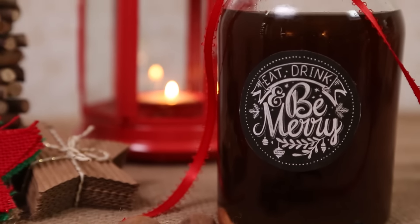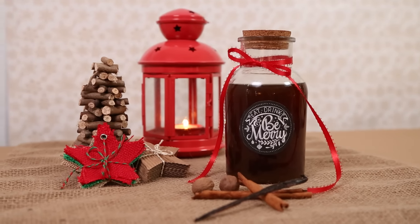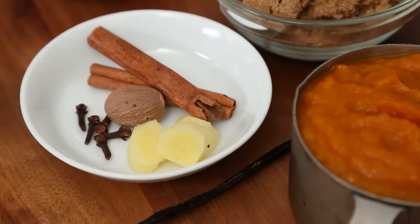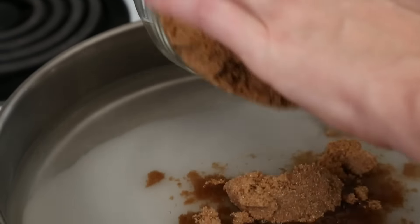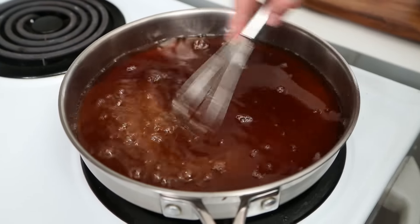Finally today we are whipping up a beautiful batch of pumpkin spice liqueur, and I have to tell you this might be one of the best things I have ever made on this channel. I know that's a bold statement but trust me, once you taste it you will understand. For this recipe we are getting started by combining some water, some sugar, and some brown sugar in a saucepan on the stove. We are going to bring this mixture to a gentle boil, whisking it until all the sugar is dissolved.